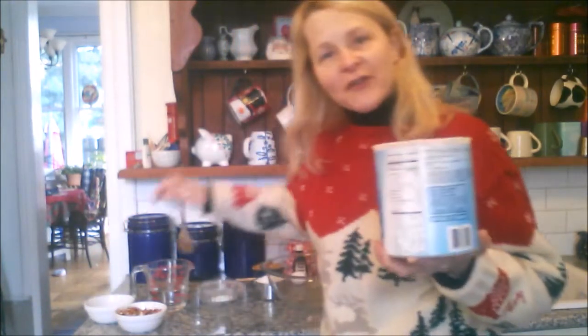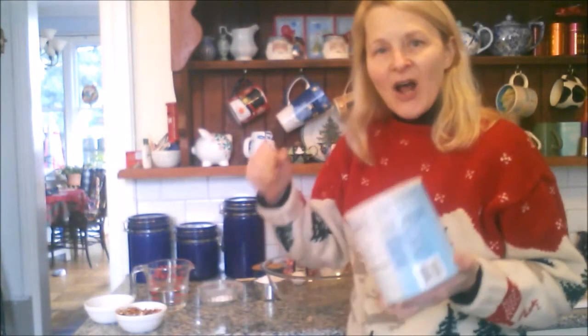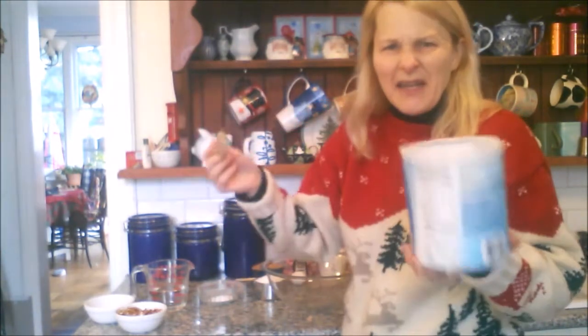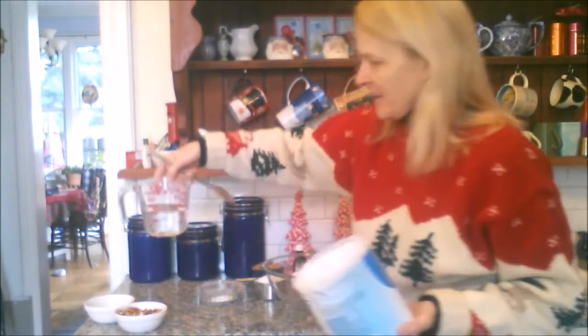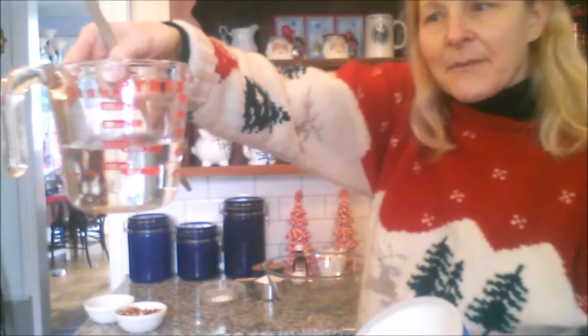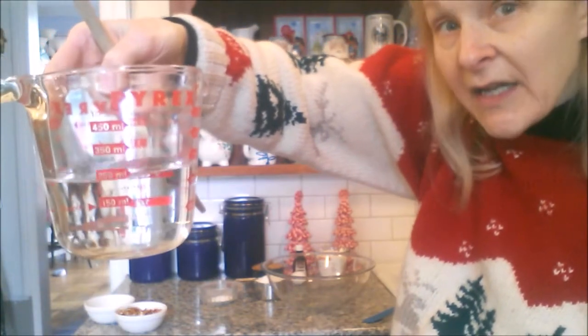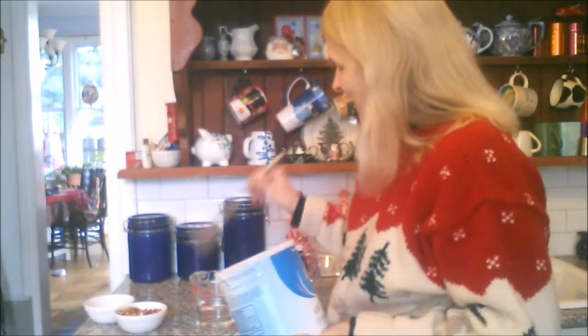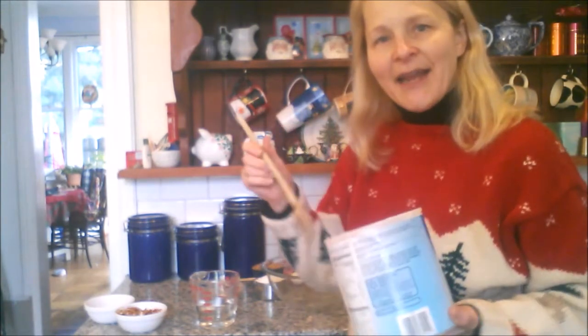Here's your trick for measuring shortening without getting it all gunked up in your measuring cup. Take your measuring cup — I have it filled to one cup of water. Put the shortening into the cup of water and push it down until the water level rises up to one and a half. Then you know you have half a cup's worth of shortening, and you just fish it out of the water because it stays together as a blob.